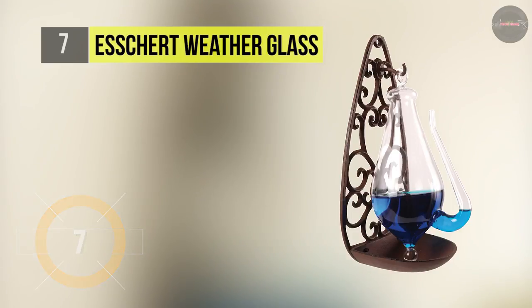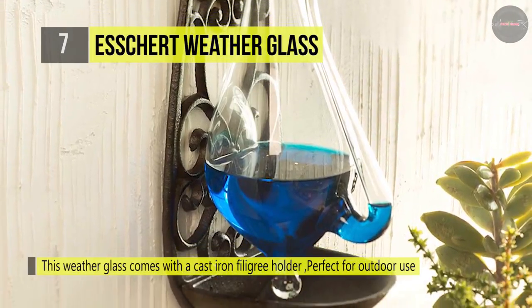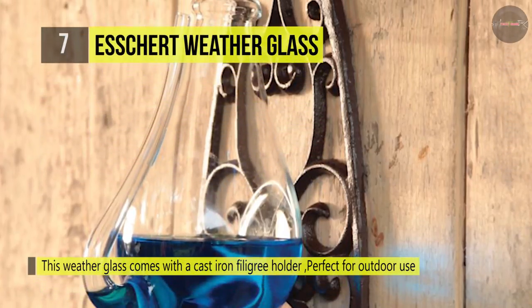The Esschert Design Weather Glass is a fully functional barometer, also known as a storm glass or water barometer. It displays changes in atmospheric pressure by the rising and lowering of liquid in the spout. As atmospheric pressure rises, the water in the spout reduces, and vice versa.